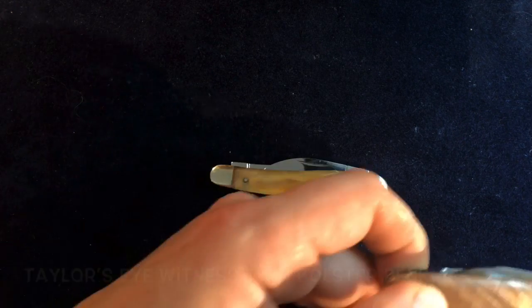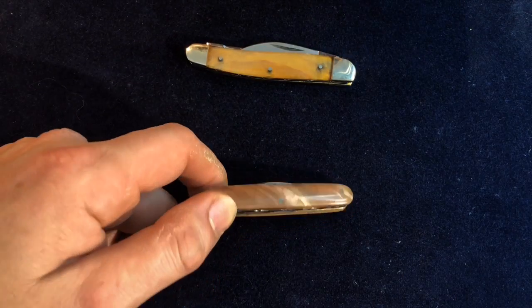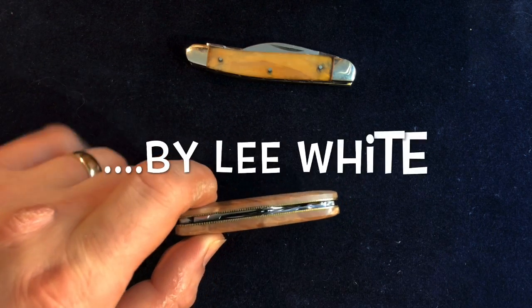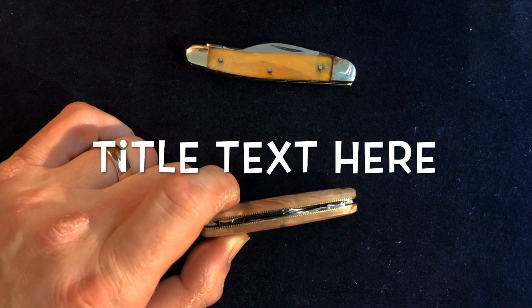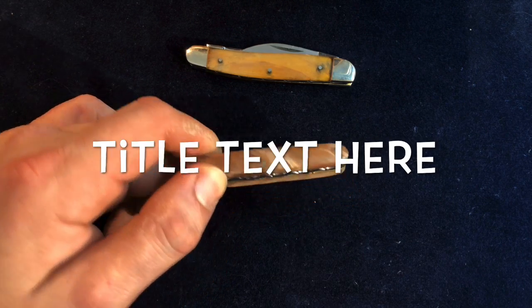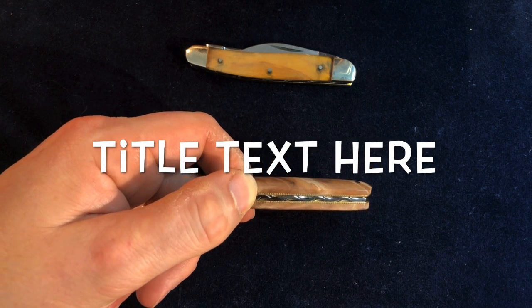I showed you this a little while ago — a twin blade pen knife. The letter on this was unsigned, but I've spoken to Lee White and I'm quite sure that he made this. He made it at least two, possibly three years ago, and he made a few of these, so it's not a particularly common one.